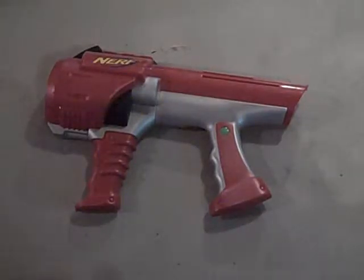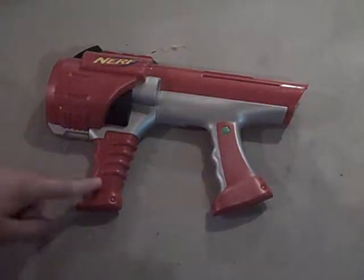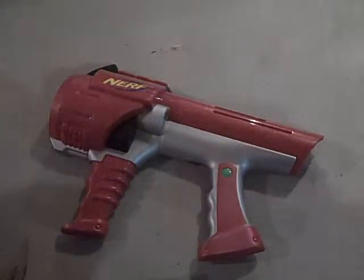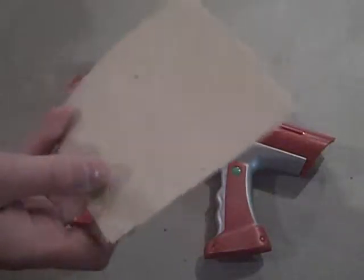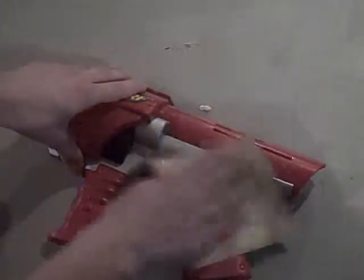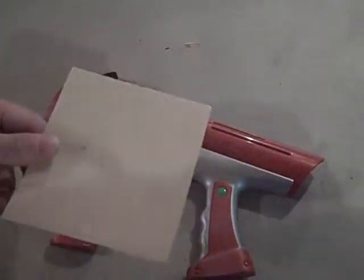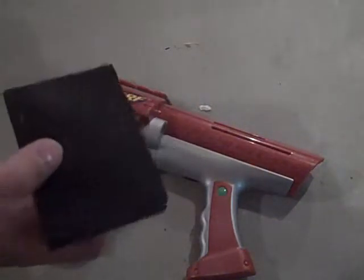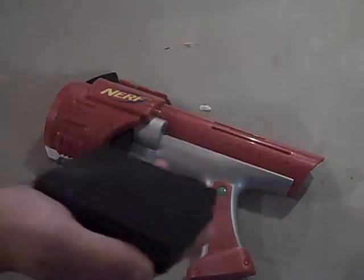The next part is you have to sand down your blasters. A lot of people don't do this and it doesn't look as nice, because most Nerf blasters have a finishing that makes them shiny. You want to get that off so the paint can be applied a lot nicer. Normally you would use sandpaper — at my local store I found these small sandpaper sheets. You want to rub back and forth pretty frequently. But I also found these nice things called sanding blocks. They're a little bit harder to find, but they do an amazing job getting off that finish.